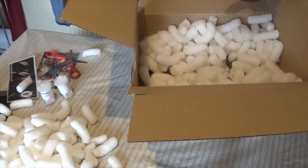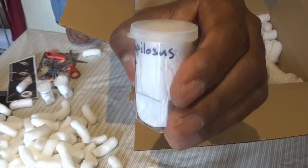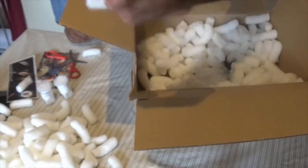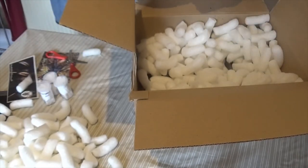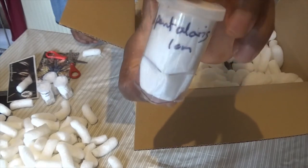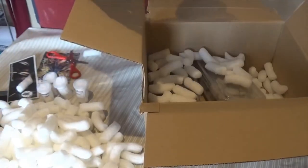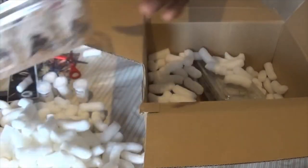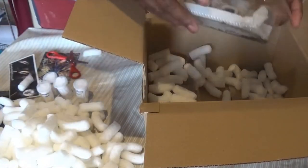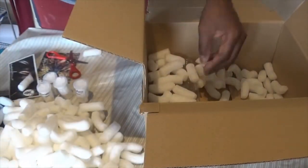We've also got the Tliltocatl albopilosum — that's the curly hair, a true curly hair. And the Davus pentaloris, the Mexican tiger rump — one of my favorite species. We've also got some locusts, some micro crickets, and some roaches that will come in handy to feed the slings.